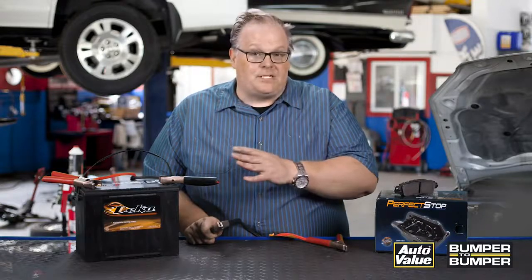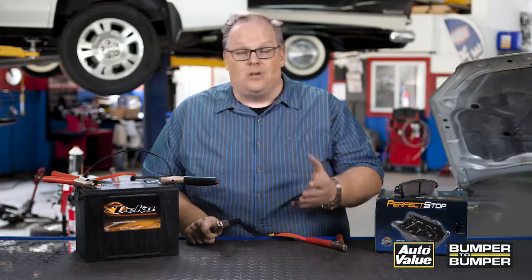Likewise, the hybrid system can't get into the 12-volt system and cause damage to the other vehicle. Just keep this in mind if you have to jump start or use a jump pack on a hybrid vehicle.